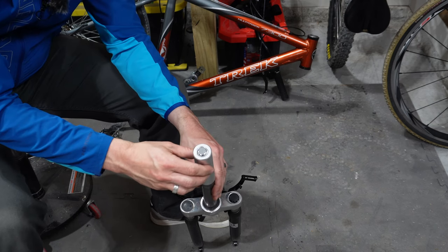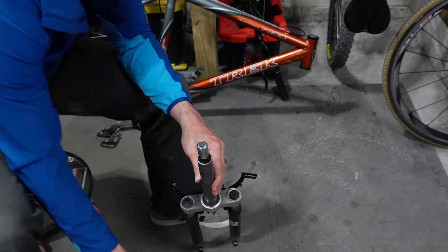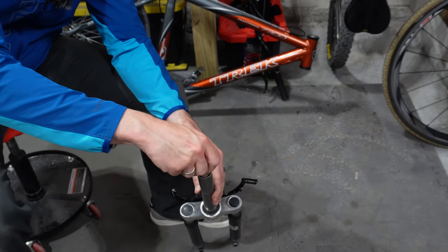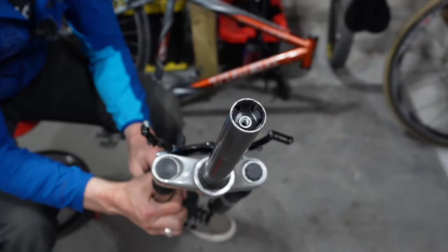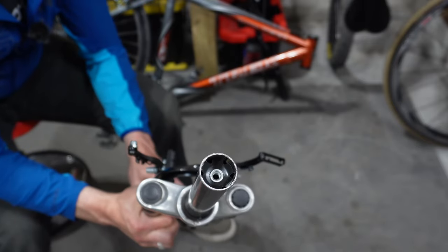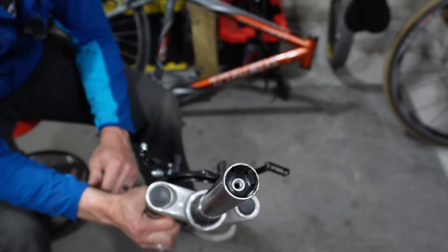Now simply slide this little sleeve off and set that aside, then this will just unscrew. The star nut is successfully installed. You know that it's perfectly straight because you used the tool to do it. Now you're ready to install the fork back on the bike so you can get out and ride.